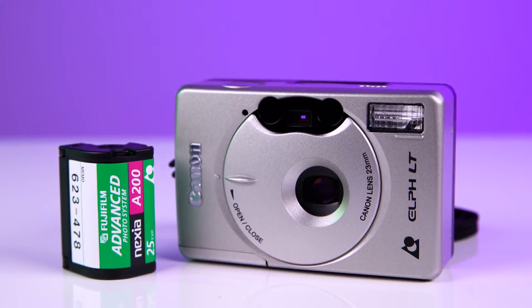Today we're going to be unboxing this mint-in-package APS camera, taking a look at some expired APS film, and seeing if it's still a format worth shooting today.